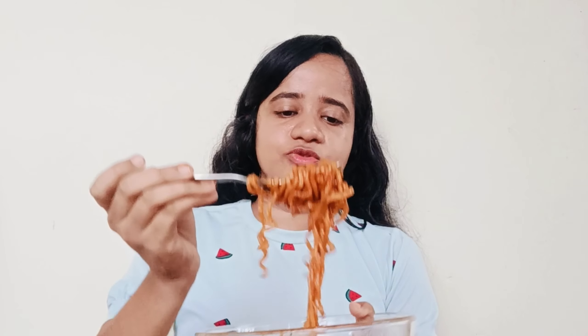It's good! The spice is getting there slowly, slowly — it builds up, so let's try it.